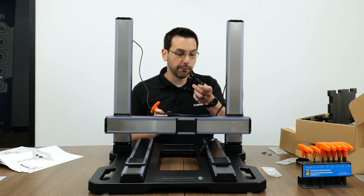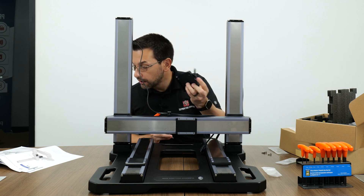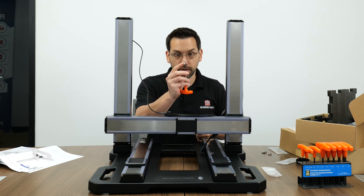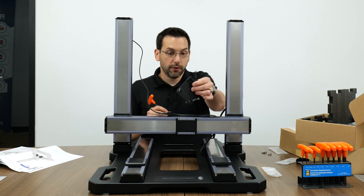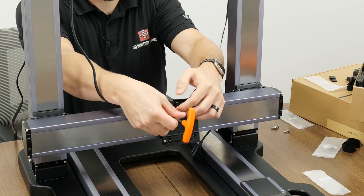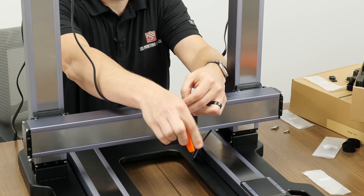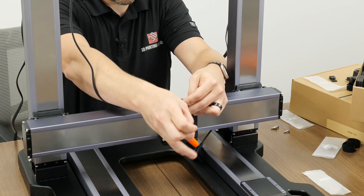Step nineteen: from box A2, the tool head box, get the X-axis tool head bracket and four M5 by 16 flat head screws. Use the four screws in the four corners to attach the bracket to the X carriage. There's a nice lip on the back that aligns it with the top of the X carriage, making it easy to square everything up.